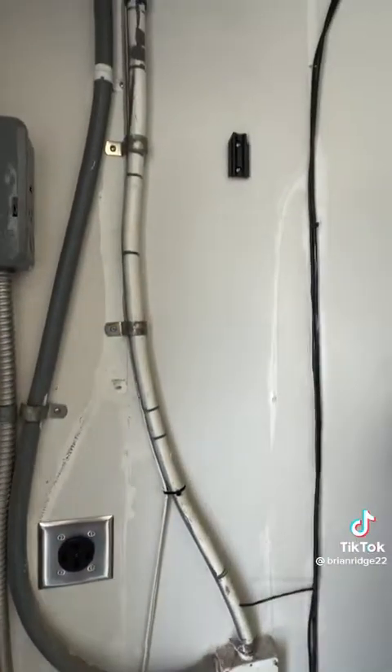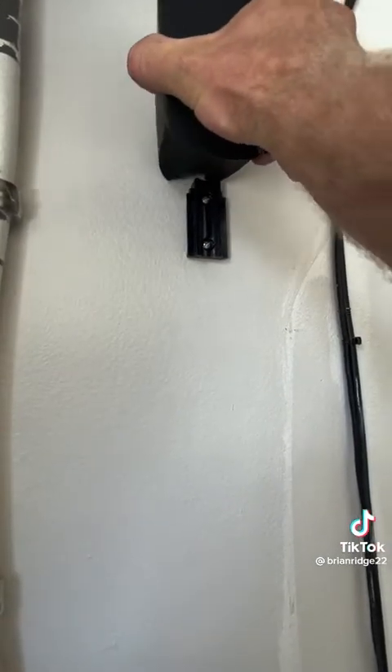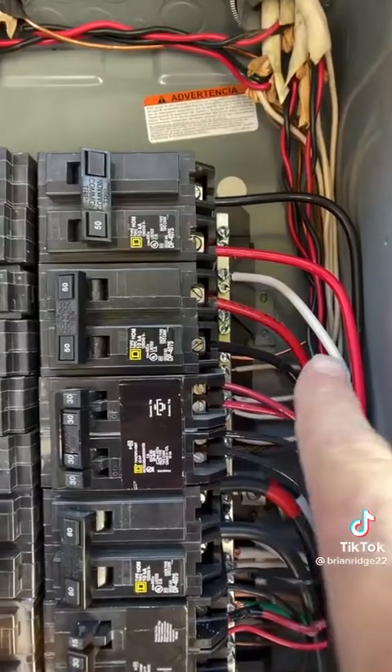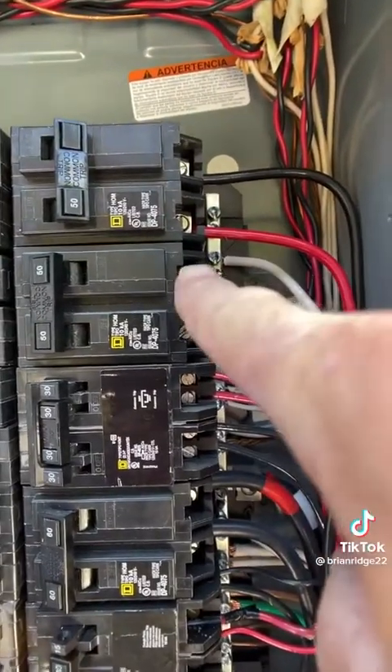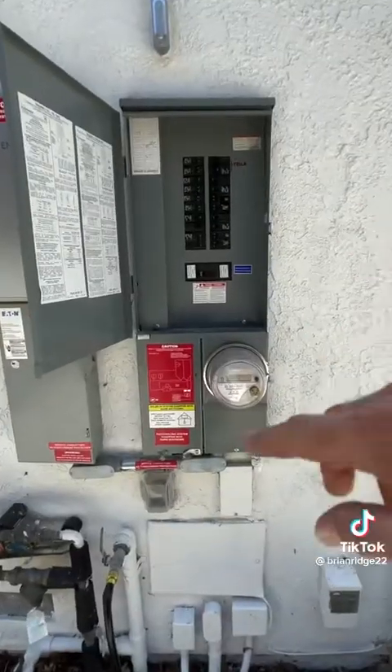I got the cover installed, then I installed the bracket for the cord holder right where the customer wanted it, and the cord holder just slides over the bracket. I landed my ground to the bus bar, my neutral to the bus bar, and my two powers to the new breaker.